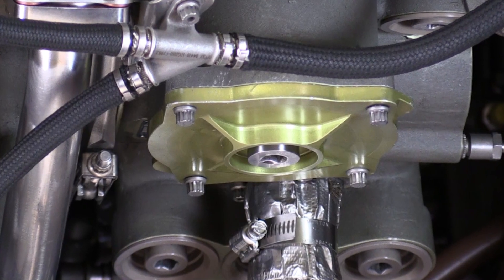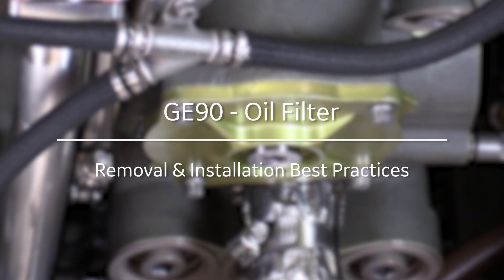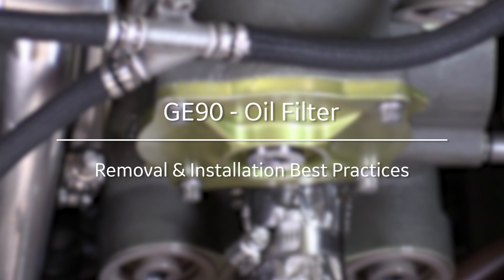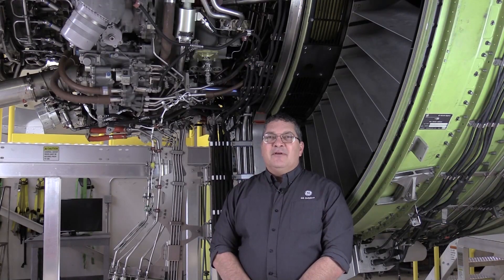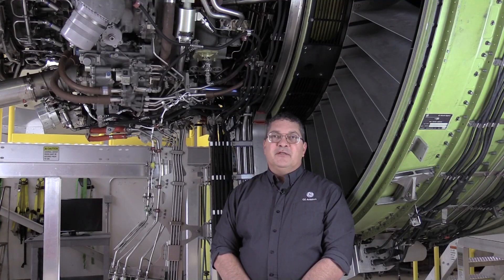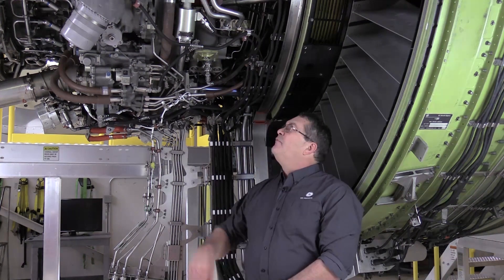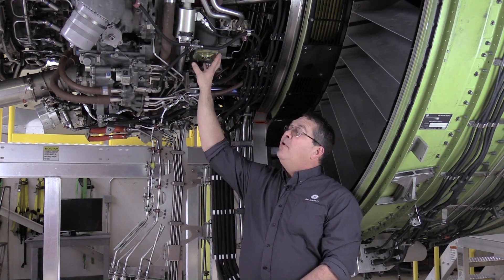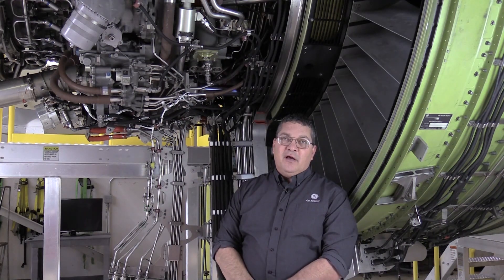With GE90 Maintenance Minute, we're going to take a look at removing and replacing the main oil filter on both the base engine, the 94B, and the growth engine, the 115B. There is a slight hardware configuration difference between the two models, but I have the components for both, so I'll be able to show you that as we go along. The task itself is not terribly difficult, but there is a unique design feature to the components of the oil filter and the filter covers on both models I'd like to point out to you.